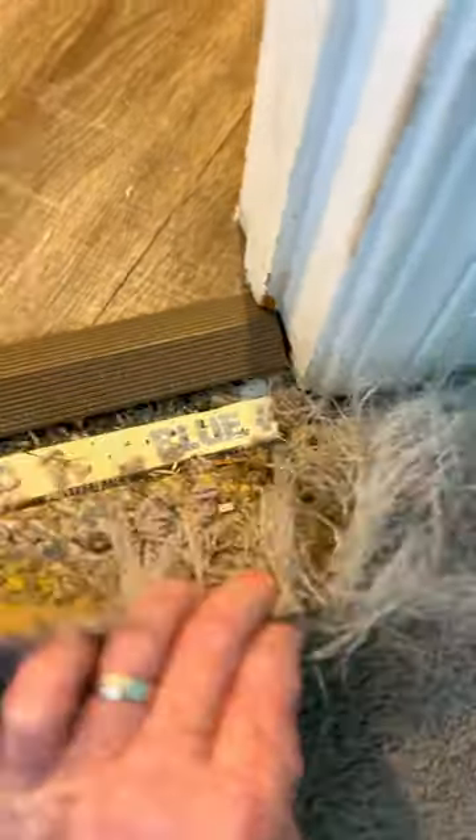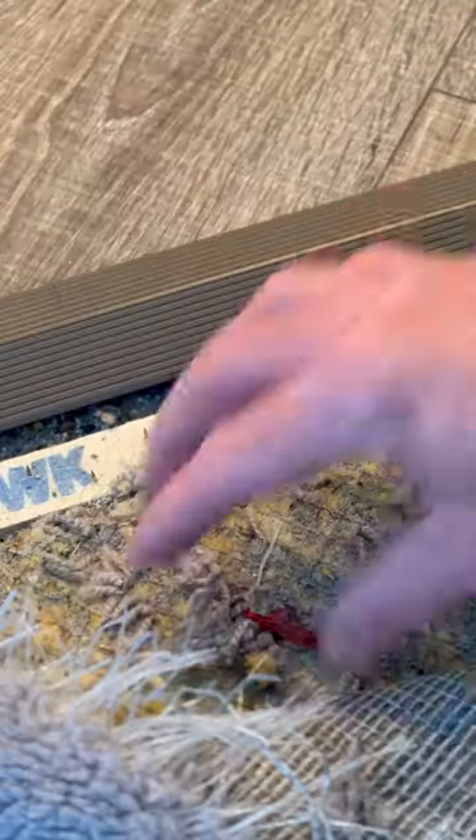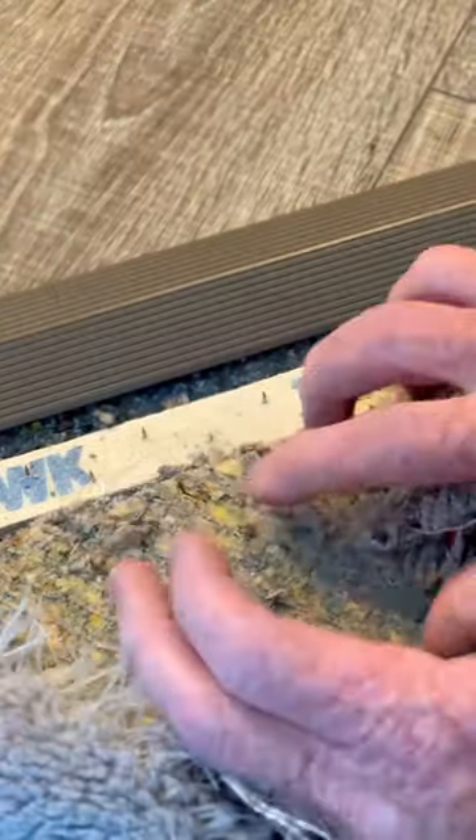I'm in Gilroy, helping Ashley with the damage her cats made at her bedroom entry. First thing I want to do is clean out any debris from under the carpet — no lumps and bumps. That's how we like it.